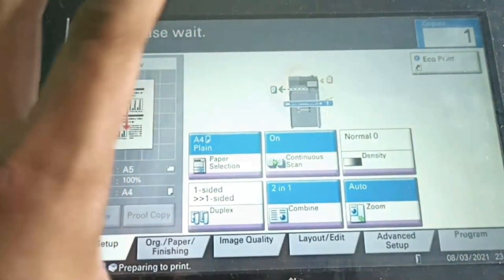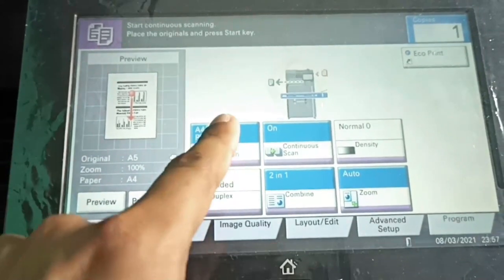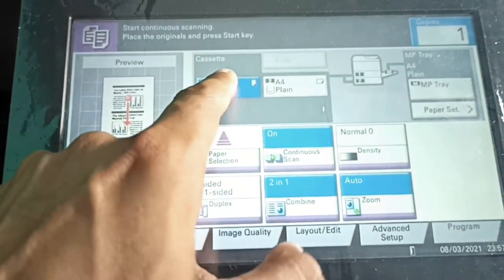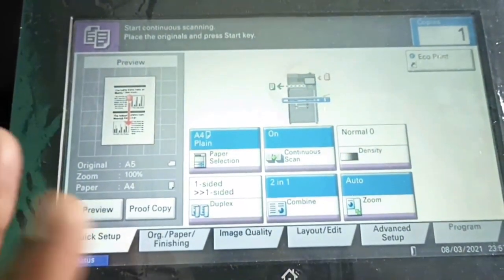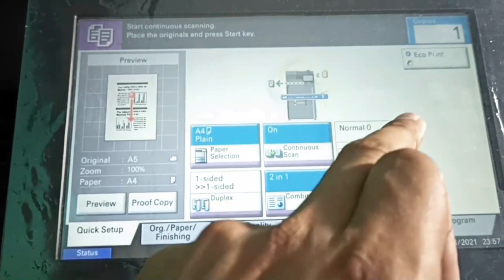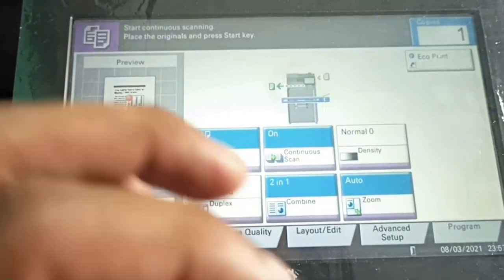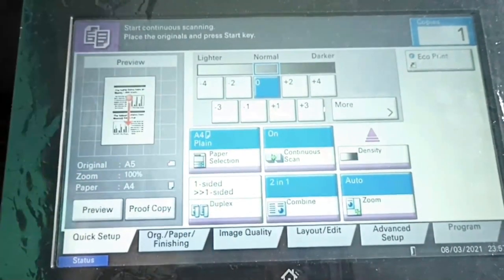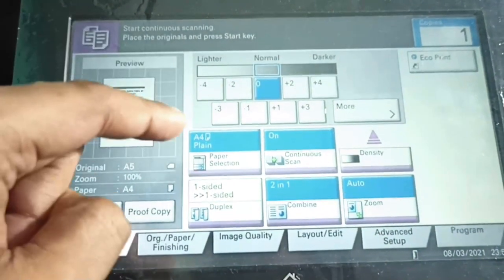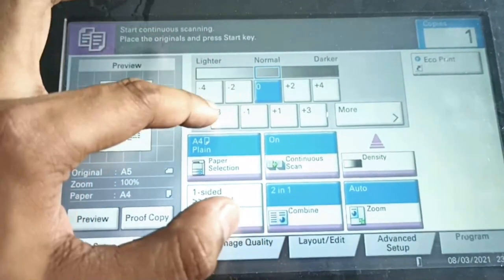You can see all the features and settings here. First, there is paper selection — it is portrait type. Continuous scan is on. The original quality is normal, and density is set to zero. Density depends on the original document — how dark or light it is. If the document is too dark, I have to increase the density to plus one, plus two, plus three, or plus four.